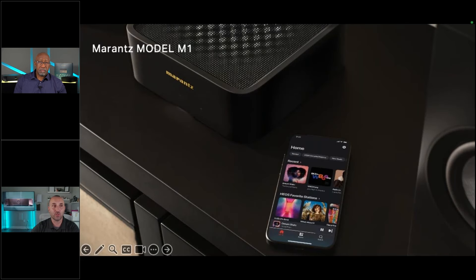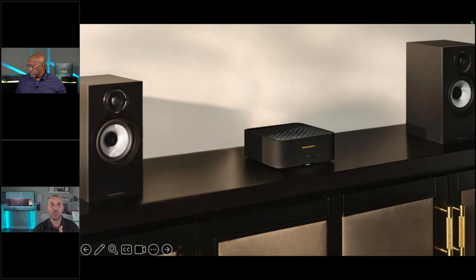Moving on to the M1: there are a few companies making similar products, but Marantz is taking it one step further. Think of this piece not just as a music streamer, but as a true hi-fi standalone unit. It has lots of connections, the ability to add a subwoofer, and can be used with large speakers, small speakers, in-wall, architectural, and outdoor speakers.